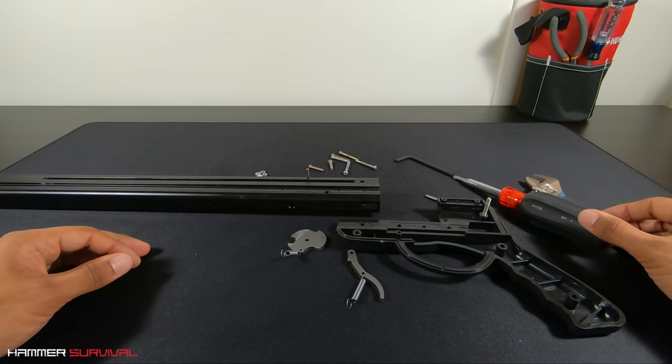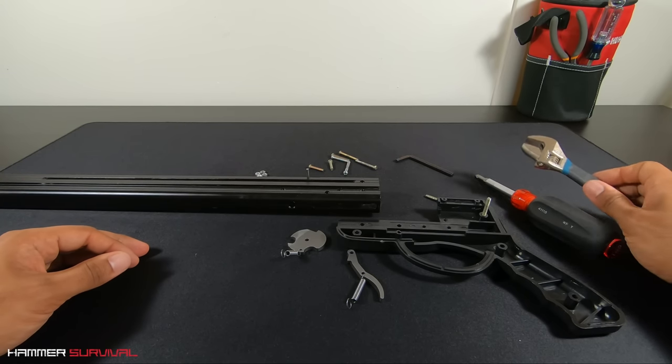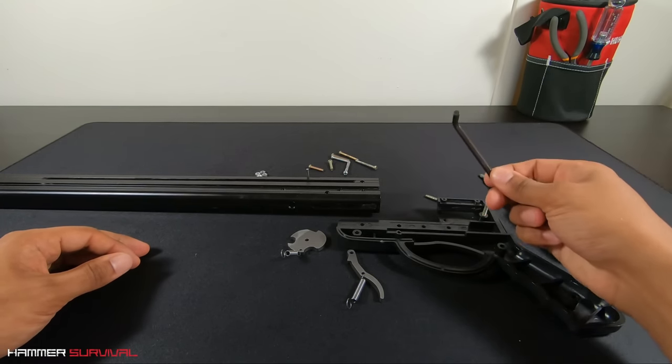Hey guys, it's Brad here. Today we're doing a quick setup video for the RSX7 slingshot crossbow. You'll need a Phillips screwdriver, a small adjustable wrench, and we include this 5mm hex key as part of the package.